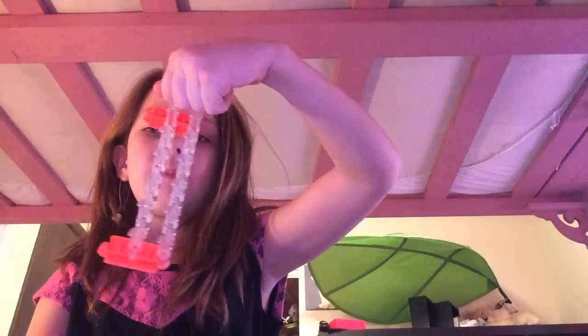Welcome to Rainbow Loom Pencil Grip. I am making a rainbow pencil grip. You will need a loom, hook, pencils, a pencil to put it on, and two colors — or you can use three. I am using dark blue and light blue.